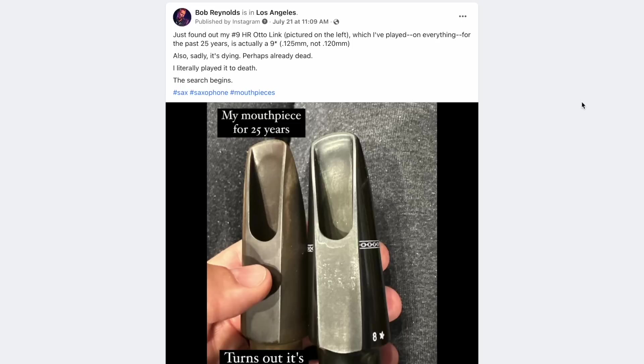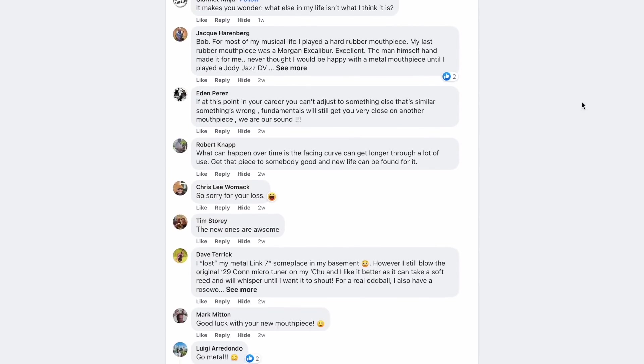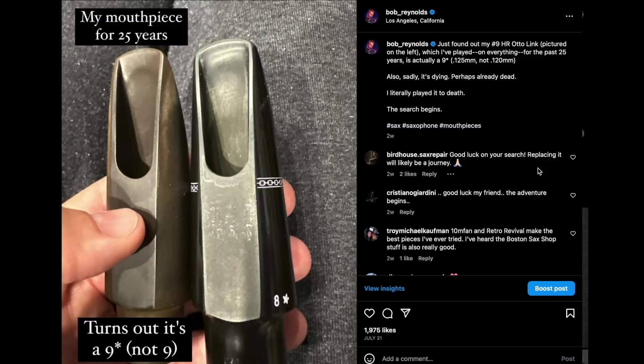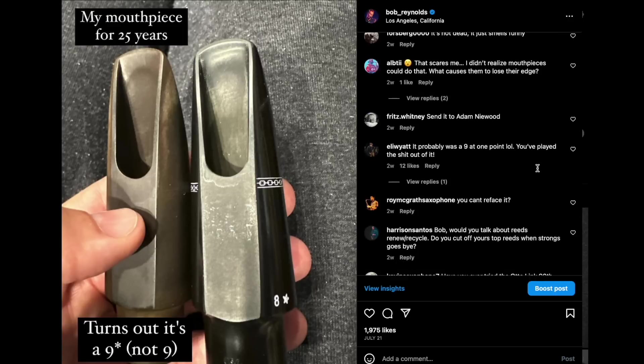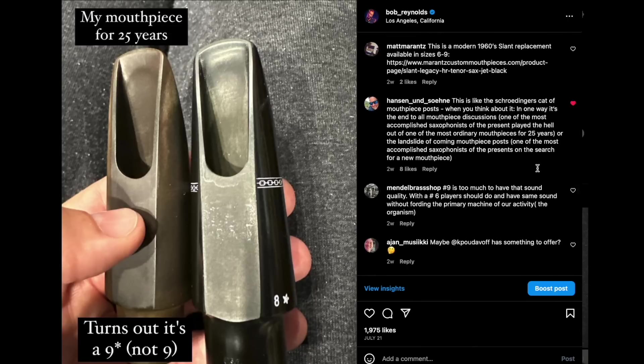The reason I'm making this video is because I posted a picture on social media about this, and it got so much activity and so many wonderful insights and comments from people. It was a little bit overwhelming. I'm now faced with so many options and suggestions from people who make mouthpieces and people who reface mouthpieces, and people saying definitely use this refacer and definitely buy this mouthpiece from these people. It's overwhelming.